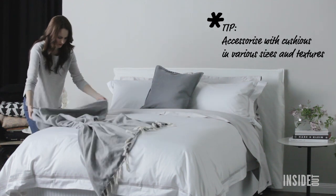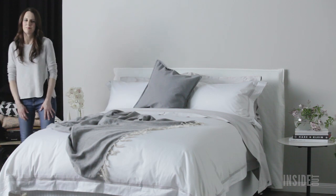Throw on a scatter cushion, arrange your blanket and you're done.